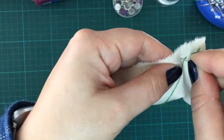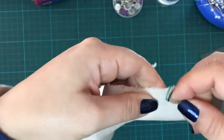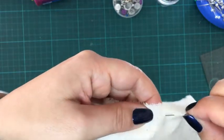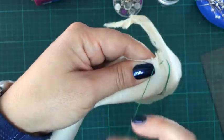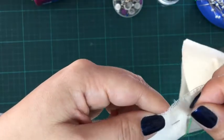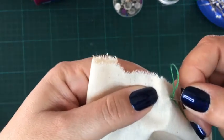We go in and out all the way along the fabric, roughly about a centimeter in from the edge, continuing in and out along the full length.